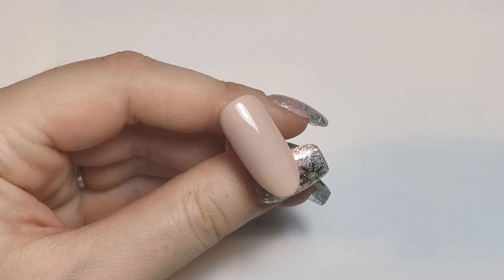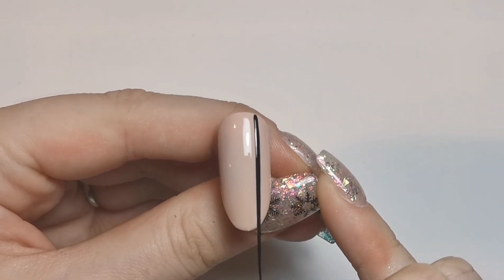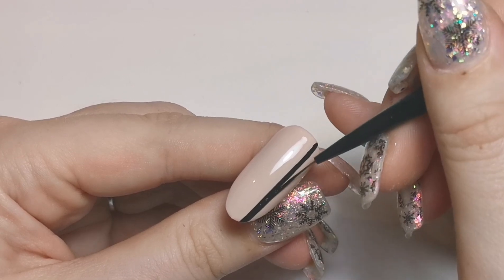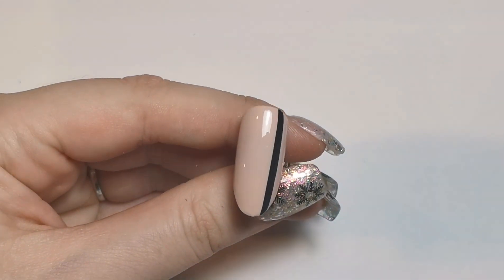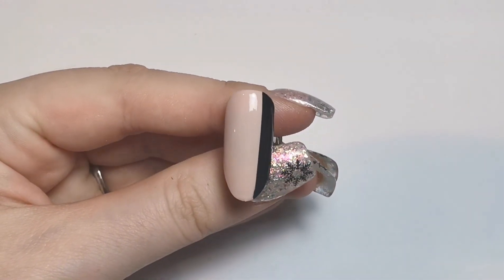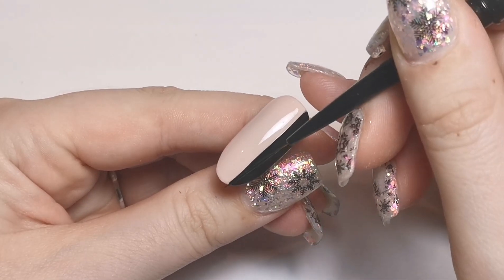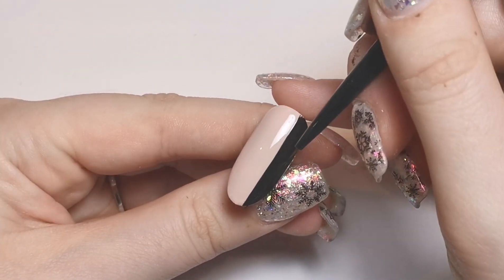I'm going to do another coat on each of the nude nails off camera and then we can get on with the design on the nude ones. So we're going in with this nail first and we're going to do our black line — down one side, just a full black line. I'm creating the line first with my striper brush — this is Erin's favorite brush from her collection — and then I'm filling that in with my brush to make it a bit quicker.